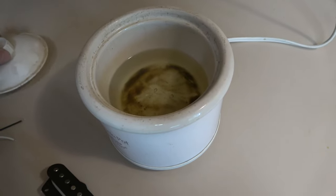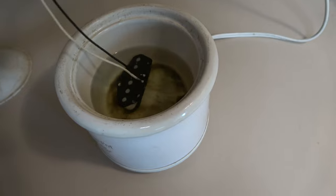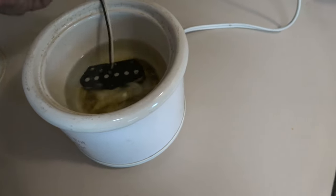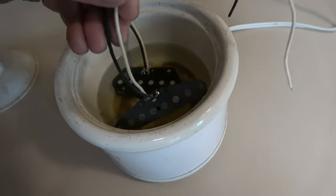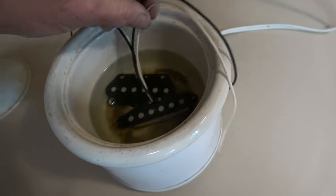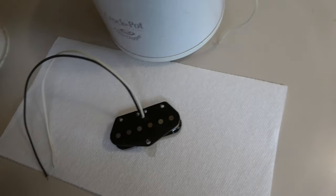The last step in the coil winding process is to pot the pickups in wax. I'll just dip them into a small crock pot with paraffin wax and let them sit for about 15 minutes before I remove them and let them cool down.